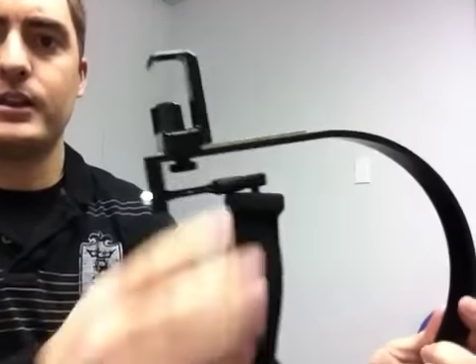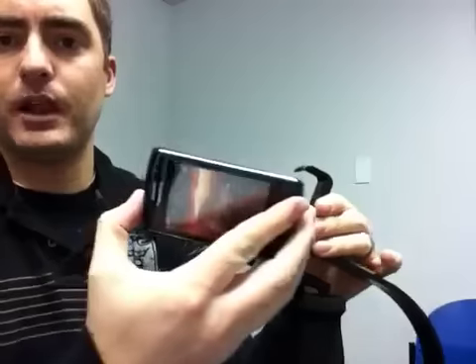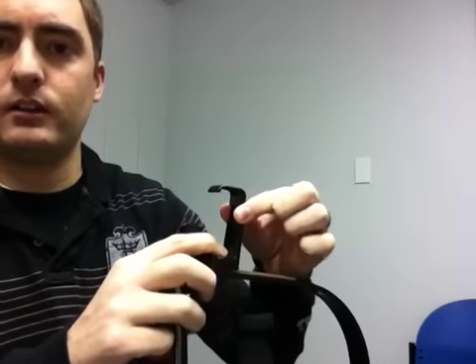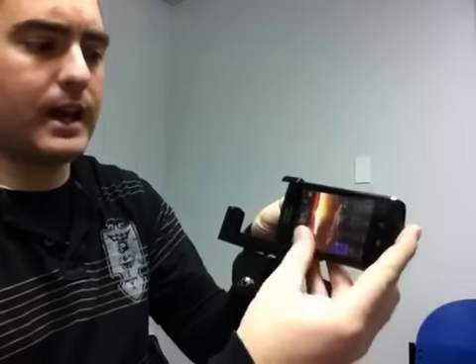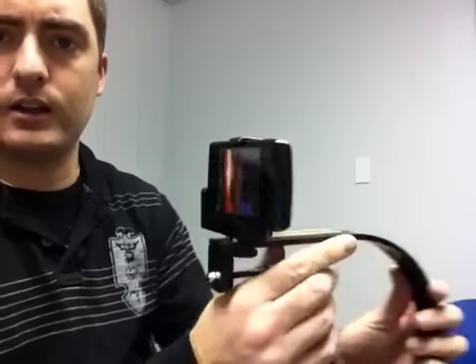So this is how it should look. Now that this is tightened, you'll take your device. Today I'm using the Blackberry Curve because my iPhone is recording this. You're going to hold this hinge up, slide the phone in from the side all the way to the edge. When you let go, the spring loaded hinge is holding it down.